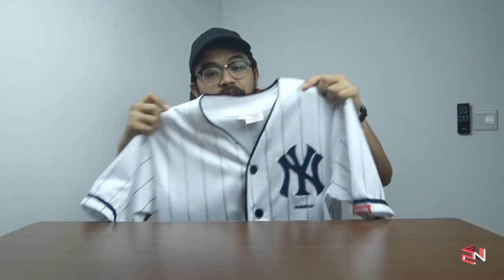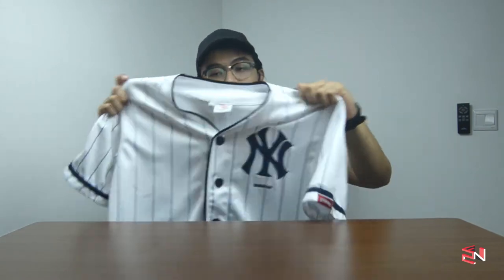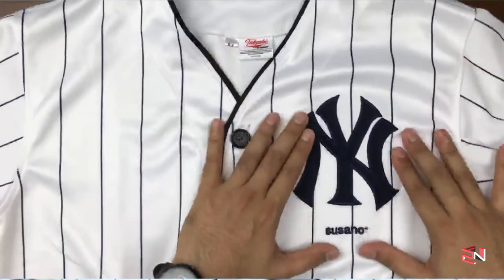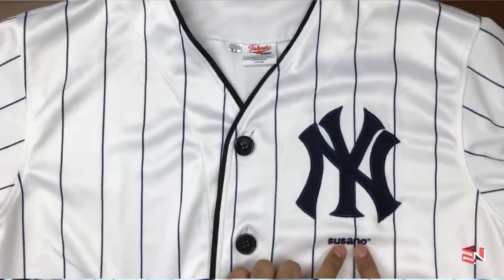From the website, the material for the baseball jersey is air fabric, which is quite thick and high quality. They claim it is cool and sweat-friendly.